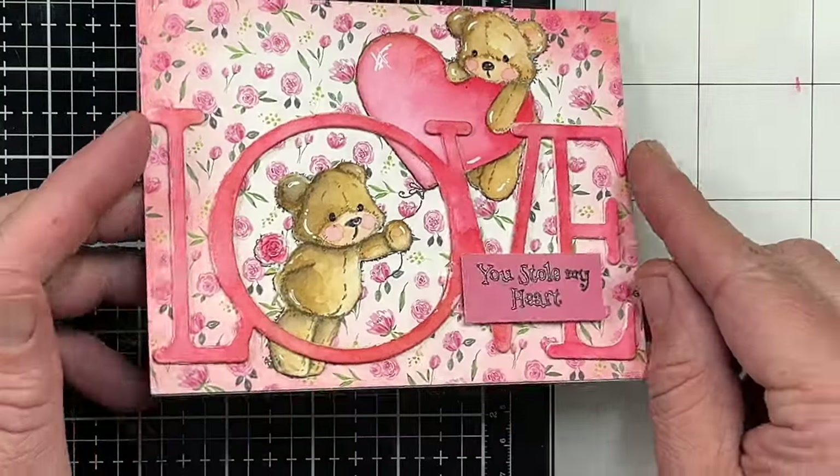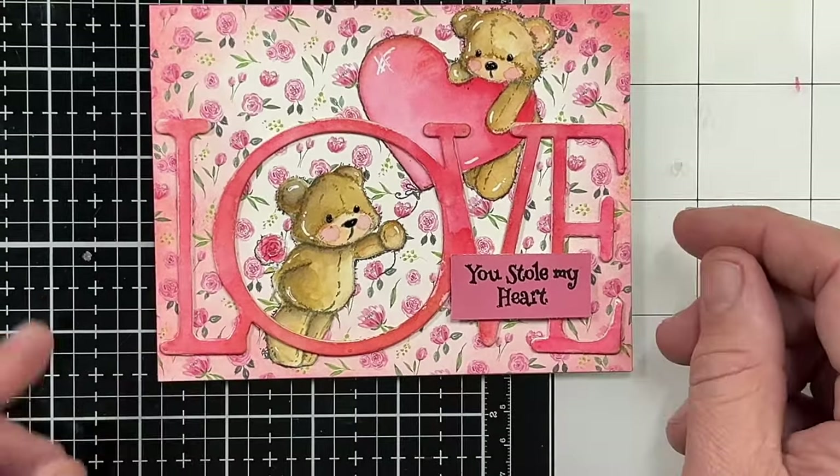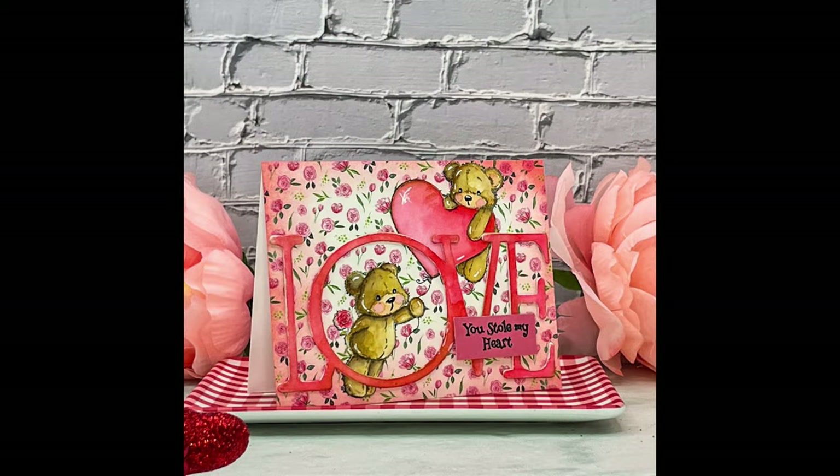This is the card for today. I hope that you liked this video — give it a thumbs up. And if you liked this video, you're probably going to like this one coming up right here. Here's a look at the card. I will see you in the next video. Bye guys, love you.